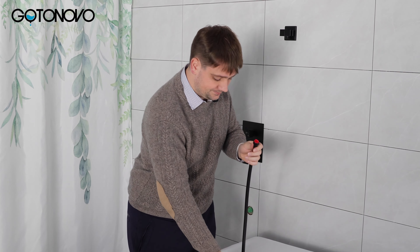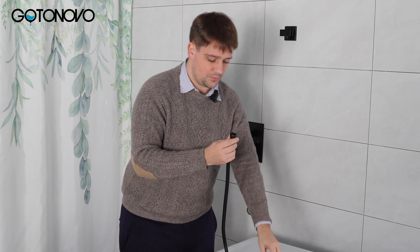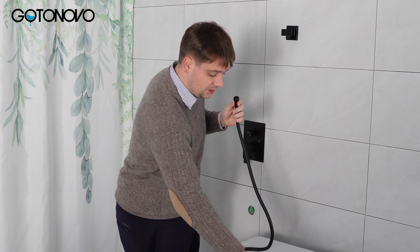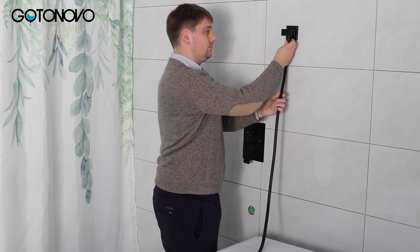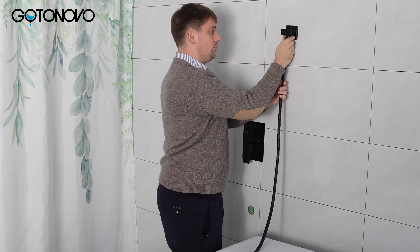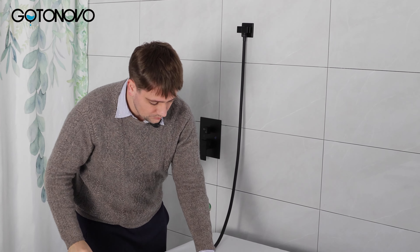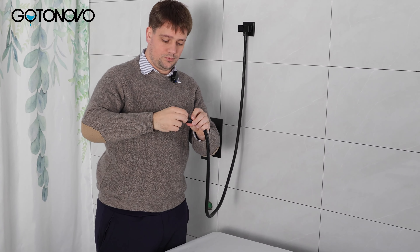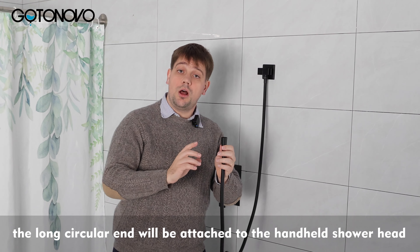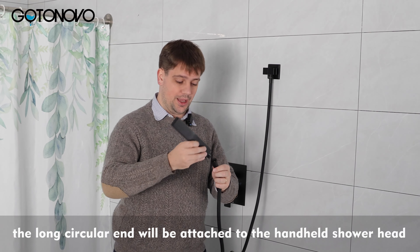Let's start with the hexagon. The small hexagon will go into the wall bracket like so. The long circular end will be attached to the handheld shower head like so.